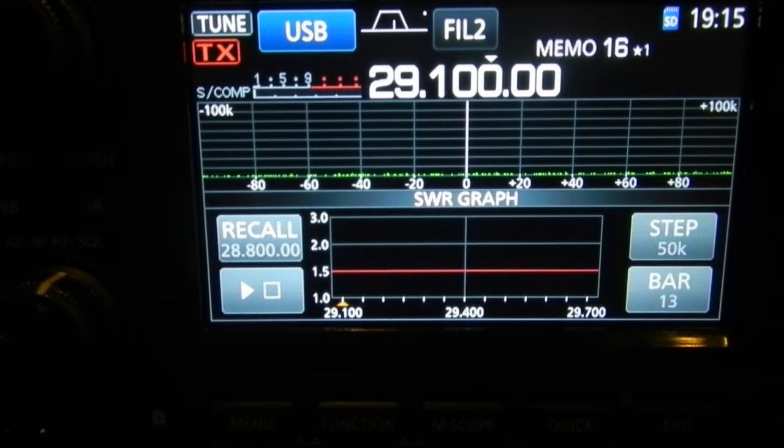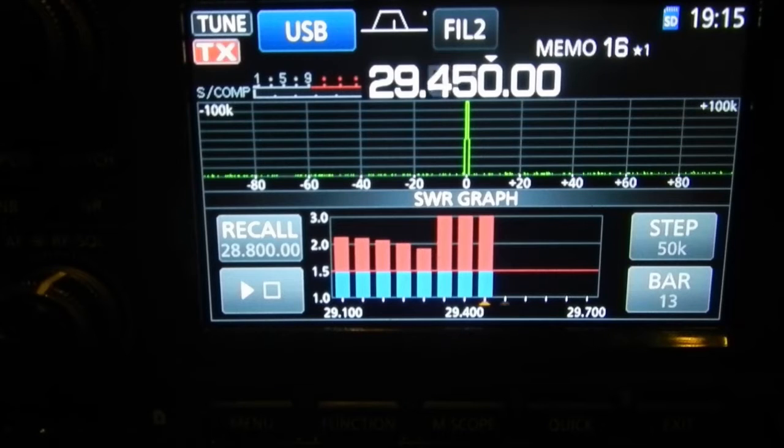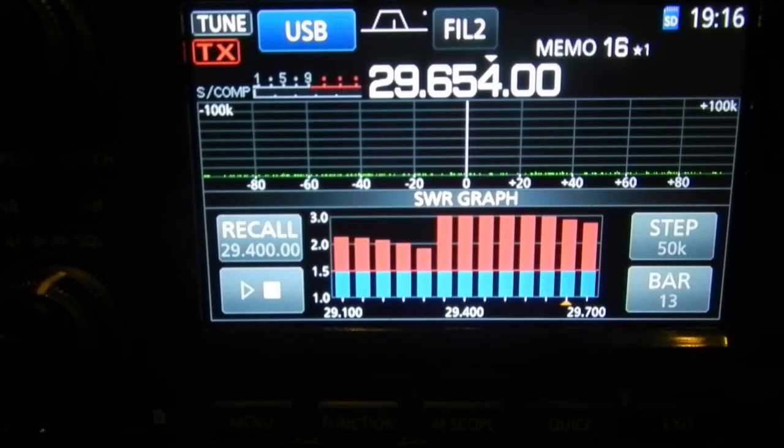Not what we wanted, but anyway. Around 29,210, it's still about 2.1 — it dips under 2 at around about 29,350 something, jumps up, looks like it's off the chart at 29,400. I tend not to use that area anyway. 29.2 is FM calling frequency here in Australia, I believe. The other thing I would have liked is somewhere around 29,600, which is where we've got a whole bunch of FM repeaters, so that might make a difference.